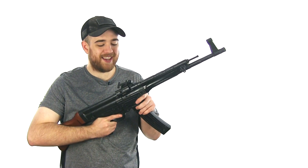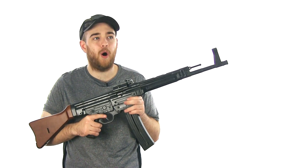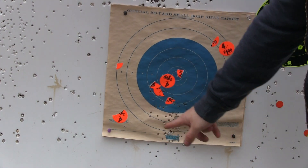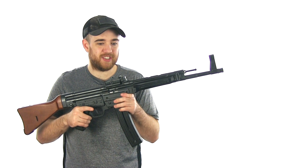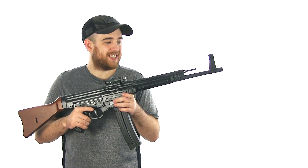Another weird thing is when I was out at the range at 20 yards, it was shooting so low — very, very low. I had to max out the elevation just for it to go a little bit high. I think if I went down just a little bit it would have been perfect, but wow, that's kind of goofy.